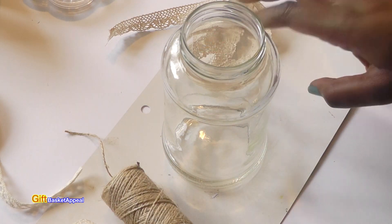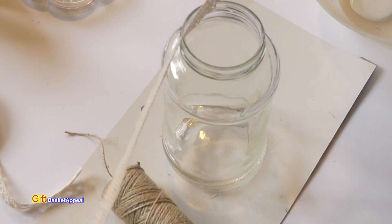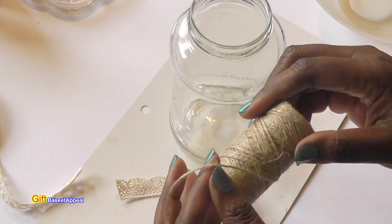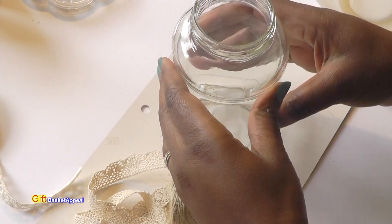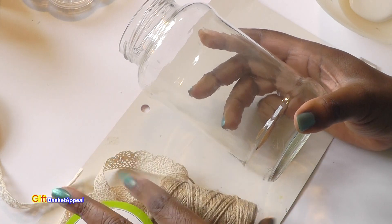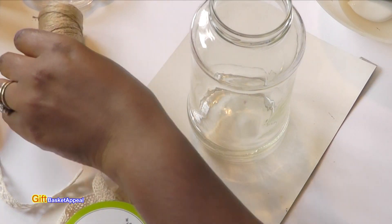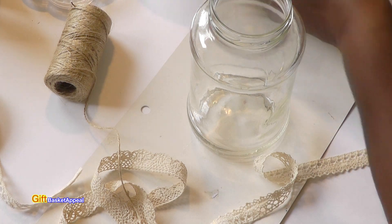I want to challenge myself to use some of my thin ribbon. I've got scraps of ribbon and I figured I can use it to decorate my jar. I also have some jute twine, so I thought this would be a nice mix, making some kind of pattern using both the lace ribbon and the jute. I'm going to be using some Mod Podge to adhere my twine and my lace ribbon to the container.